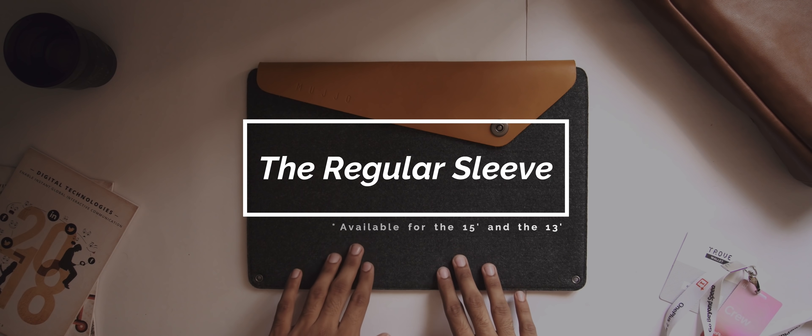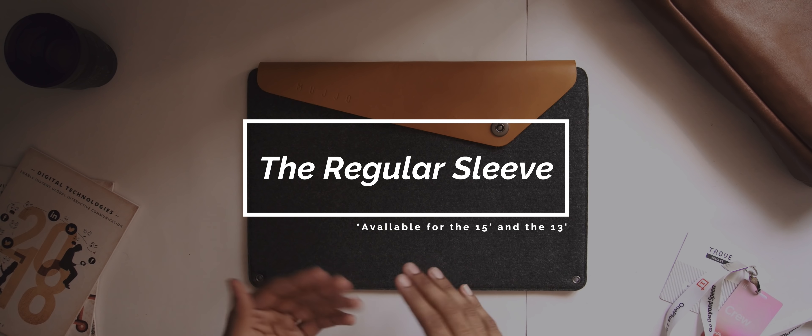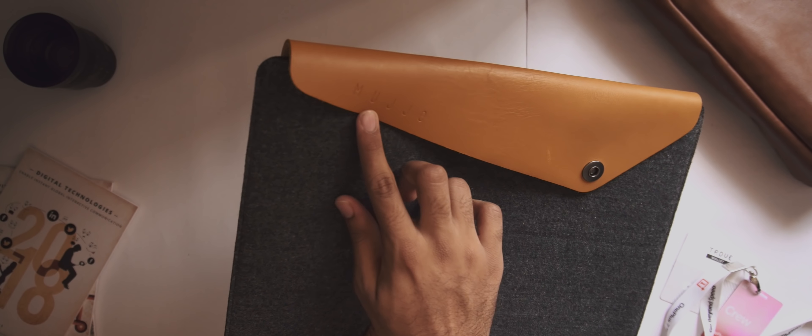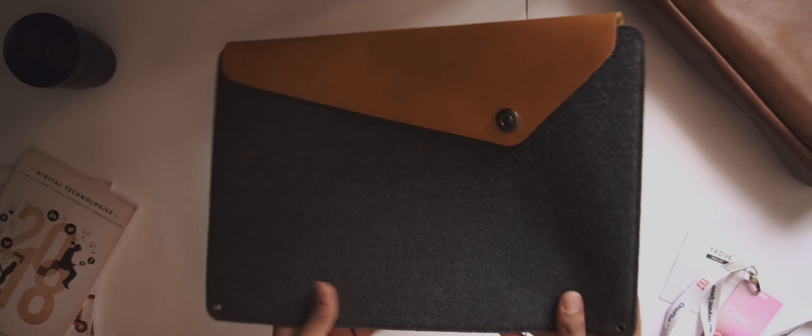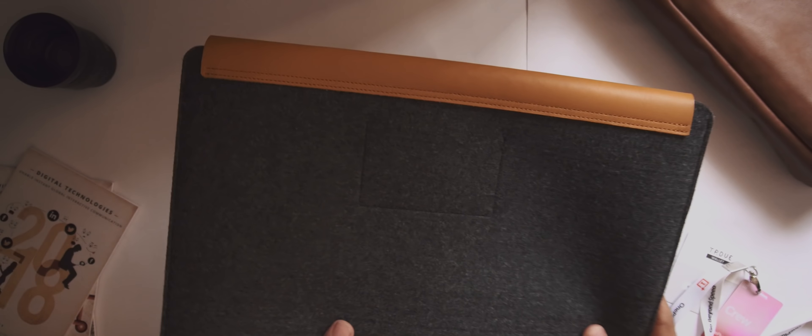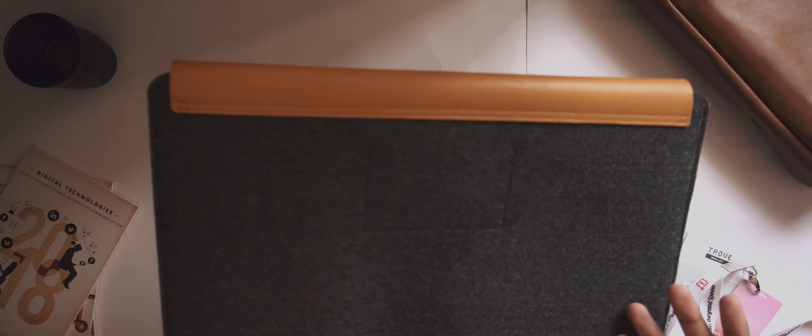The sleeve for the 15-inch MacBook Pro — I have the tan color variant here, but it's also available in black. It looks and feels extremely high quality. In terms of materials we have full grain leather and felt. Taking a physical overview: on the front we have a flap with the Mujo branding, and on the back there's pretty much nothing. The stitching is super clean and precise, which is quite impressive given that it's handmade.